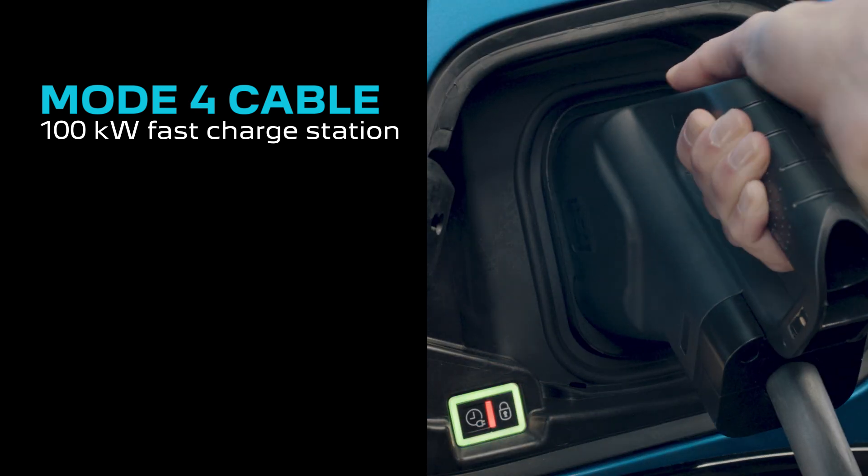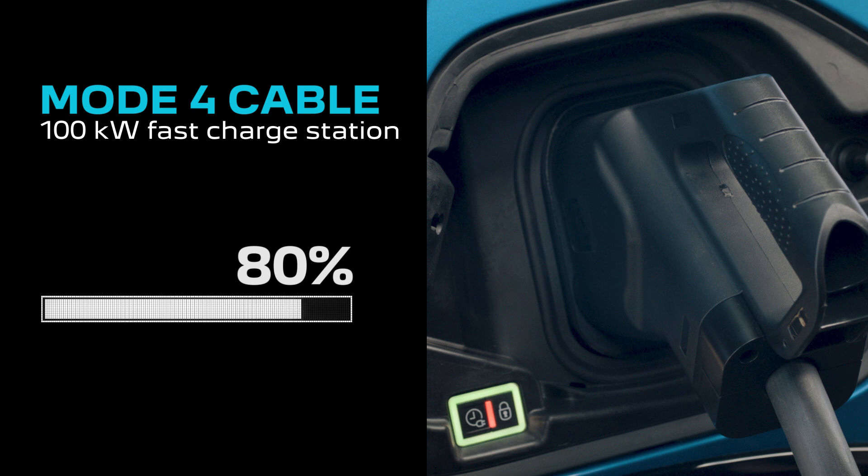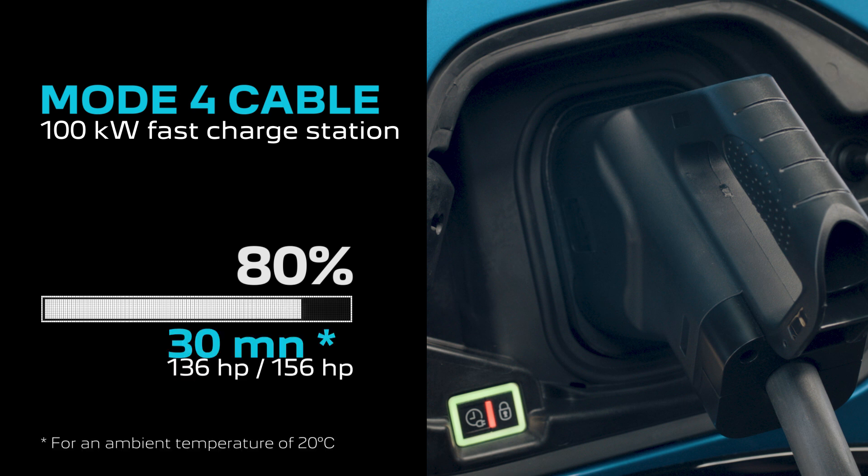Finally, on a public 100 kilowatt fast charging station, to which the cable is directly connected, the recharge time for a range of 20 to 80 percent is 30 minutes for both the 136 and 156 horsepower engines.